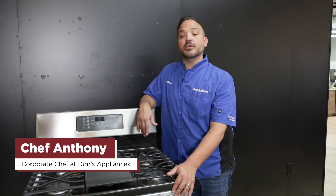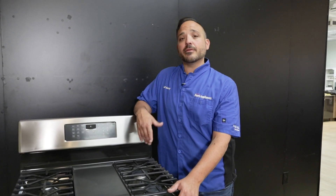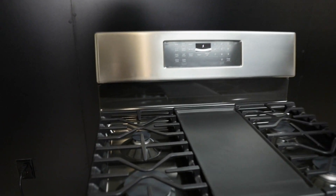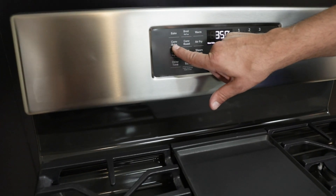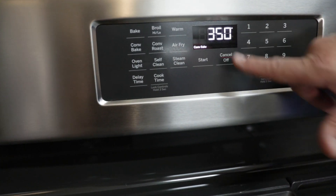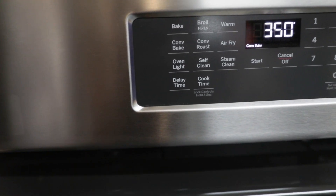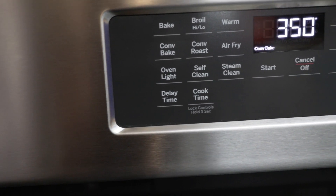Hi everyone, Chef Anthony here at Dawn's Appliances. Today I'm going to talk about convection bake — some benefits for it and really what it is. We're on a standard 30-inch gas range, and convection bake is usually up here on the top left. The default is 350 degrees, but if you're going from bake to convection bake, you want to drop it 25 degrees.